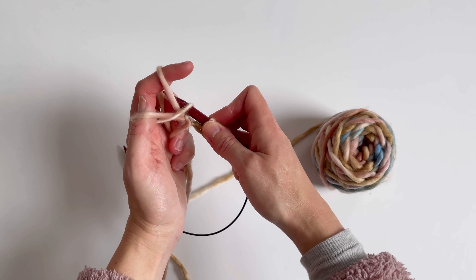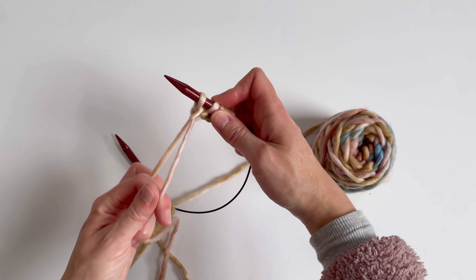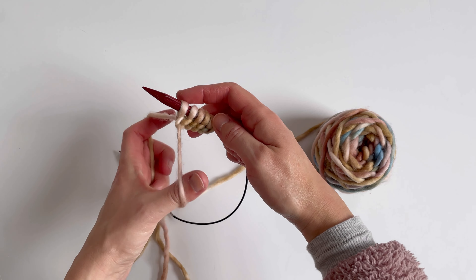I'm going under the stitches on my thumb, through, back over them, and then down through again. So under both on my thumb, through the middle, up and over the top, and then back through.